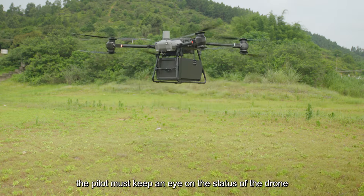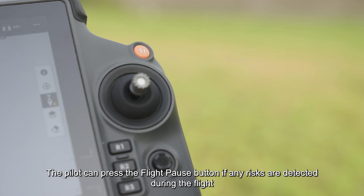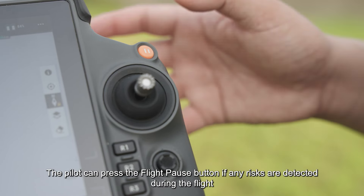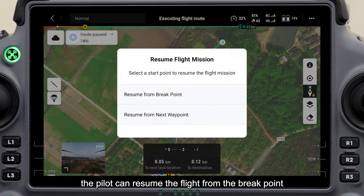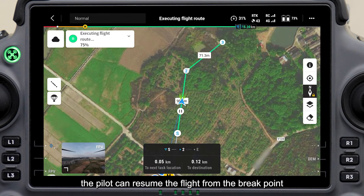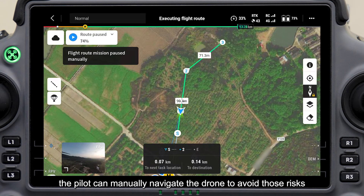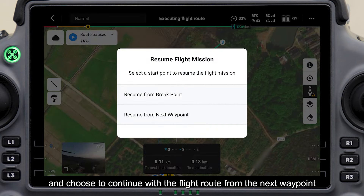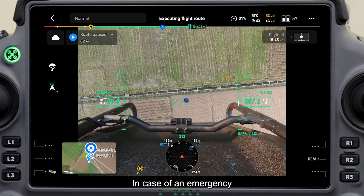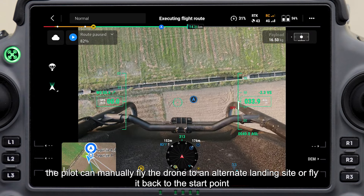During transport, the pilot must keep an eye on the status of the drone. The pilot can press the flight pause button if any risks are detected — the drone will stop moving immediately and hover. After confirming the environment is safe, the pilot can resume the flight from the breakpoint. If there are risks on the original flight route, the pilot can manually navigate the drone to avoid them and continue from the next waypoint. In case of an emergency, the pilot can manually fly the drone to an alternate landing site or fly it back to the start point.